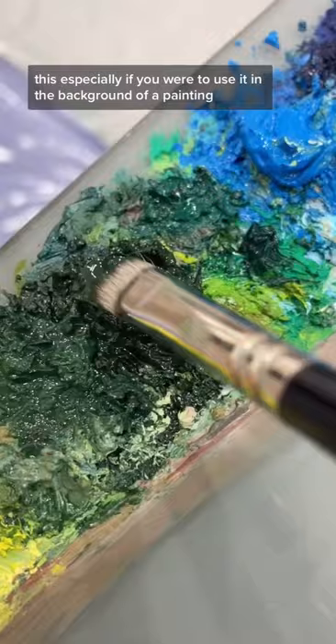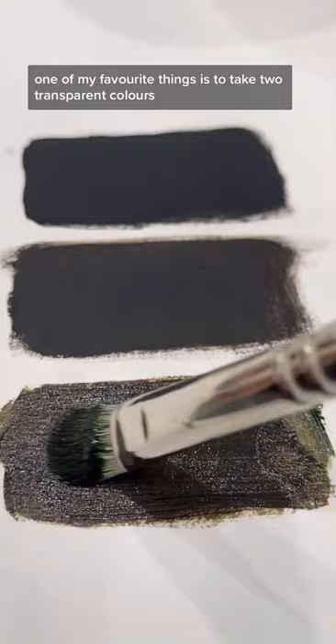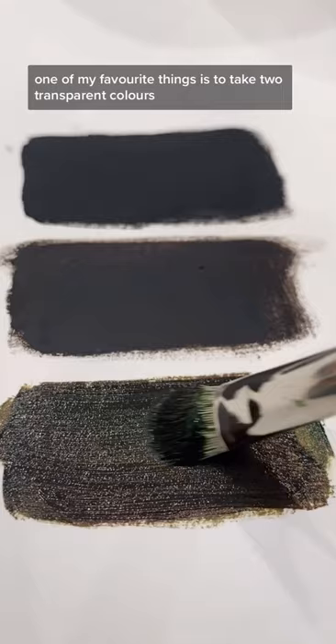But in real life, even the darkest shadows usually have some sort of color, and that color is often the opposite of that object in the light. One of my favorite things is to take two transparent colors that are on opposite sides of the color wheel, like sap green and permanent alizarin crimson, and make a really rich, deep shadow color.